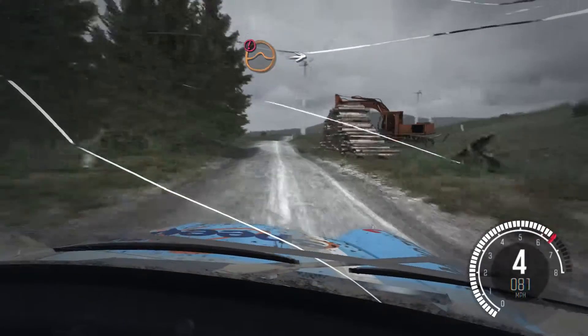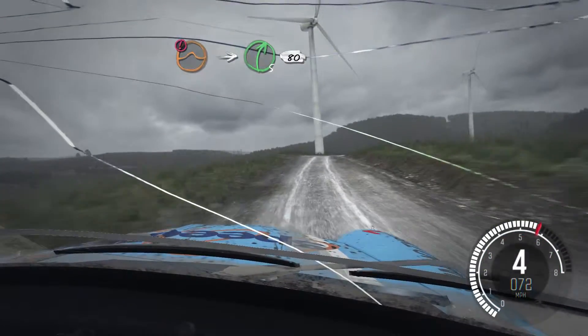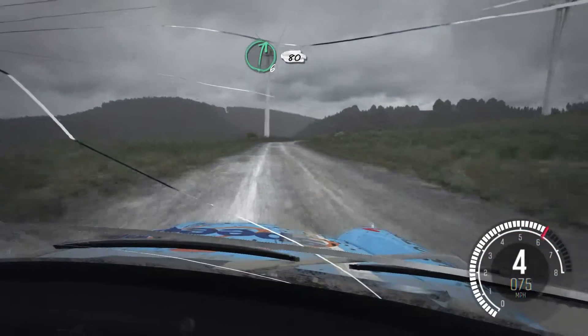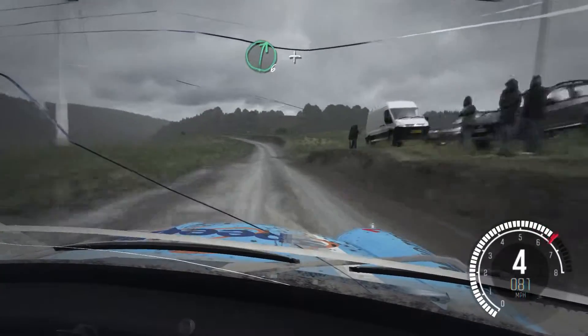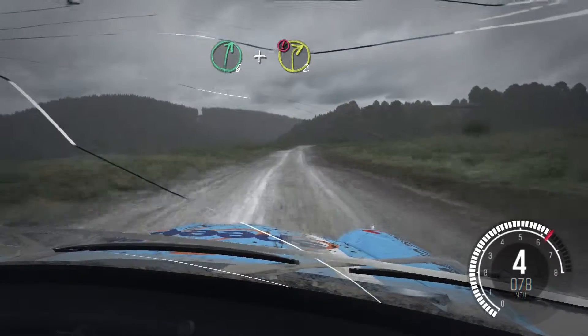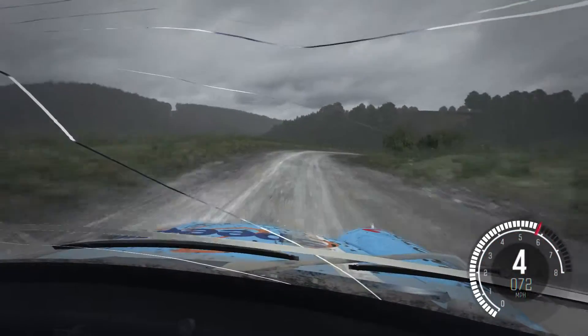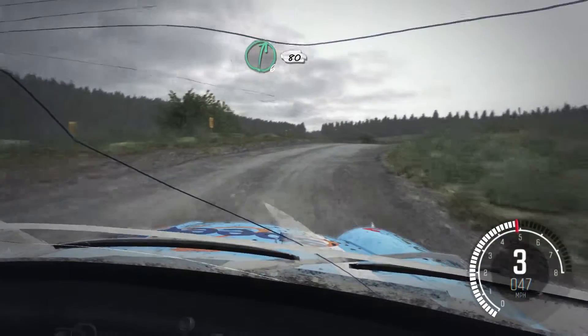Keep mid over jump, into right five half long, over bump keep in, 80. Right six keep in, 80. Left six keep in crest, 100, right six half long and right two deceptive.